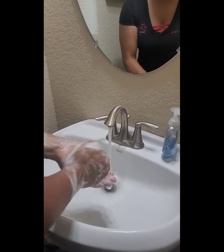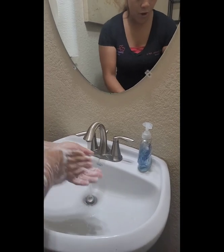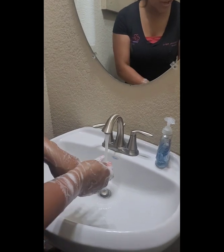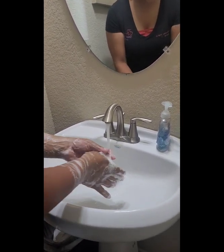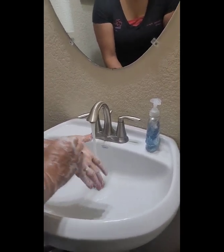I counted for 20 seconds as I washed my hands. You want to make sure that you're washing your wrists. See how I'm doing my fingers — each finger, just go through the cuticle like this, just to make sure that we're washing thoroughly. And then our nails as well.